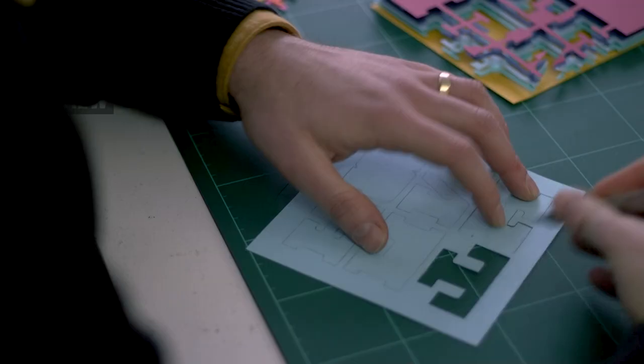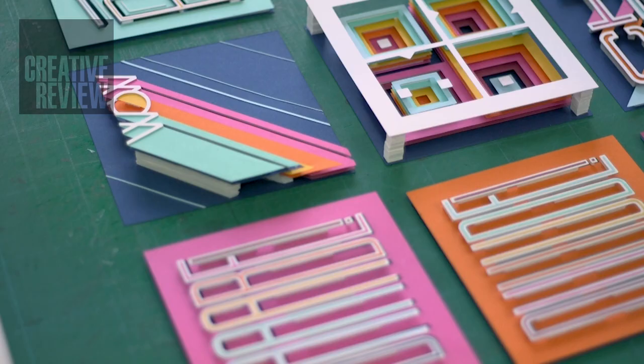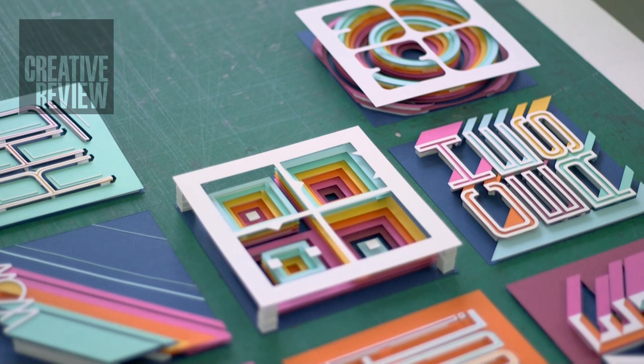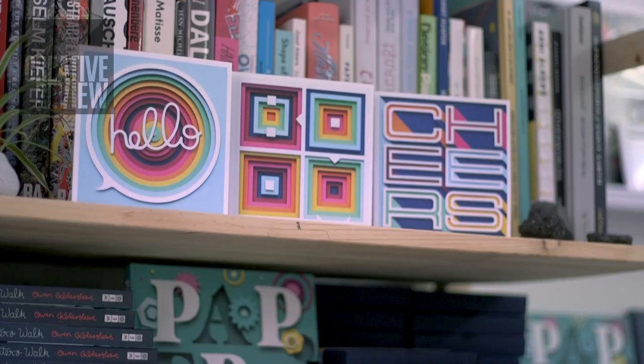So with the greeting card set, I thought it'd be really nice to explore some bold typography using a quite colourful but select colour palette. And I thought with the greetings, it could be fun to not use your everyday sort of 'happy birthday' things like that, but actually just to go for very simple, single-word greetings and to be playful with the way that the type is laid out.